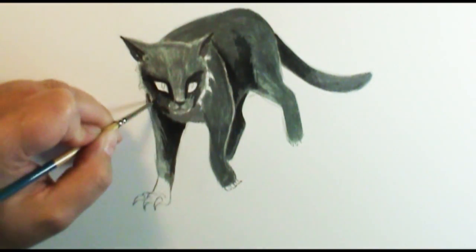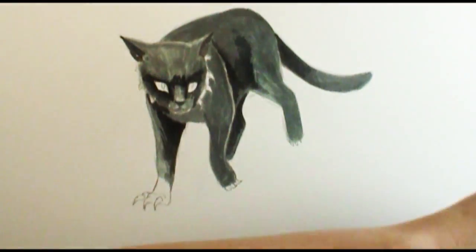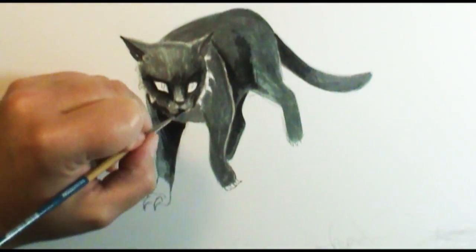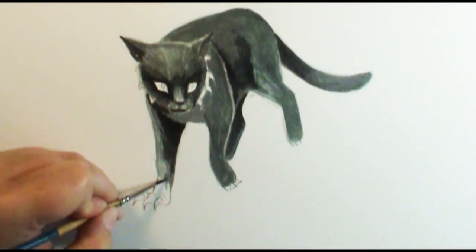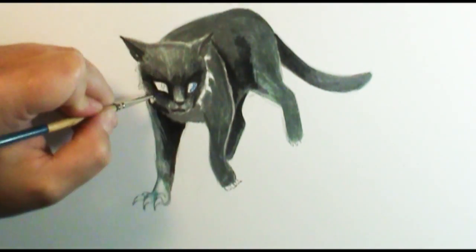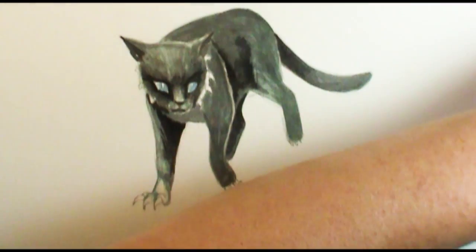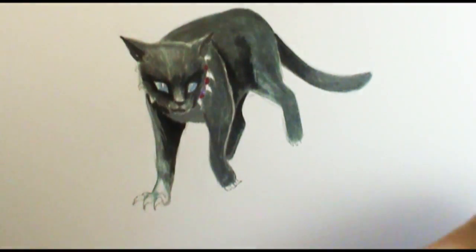I really enjoyed doing his eyes. He has these really light blue eyes that are kind of ghostly. This was kind of a fun character to do. At the end, I decided to go with a little more macabre and do a splattering of red speckling through there, just to kind of add a little ambiance to the drawing. I usually don't do a lot of dark characters, so it was kind of fun to do a villainous character.